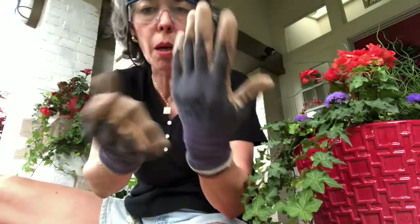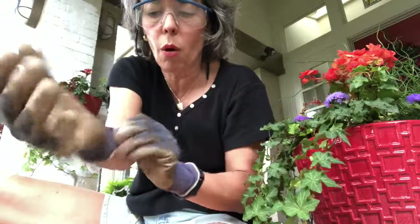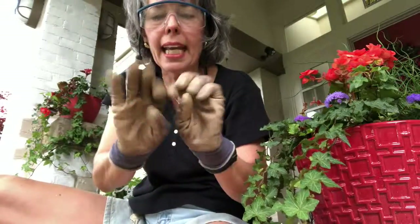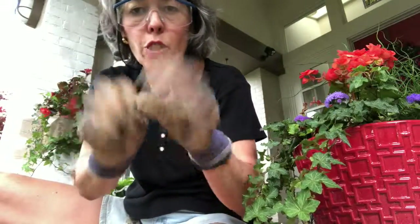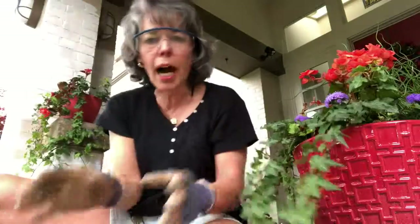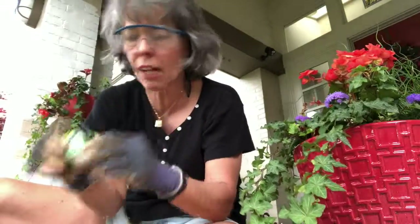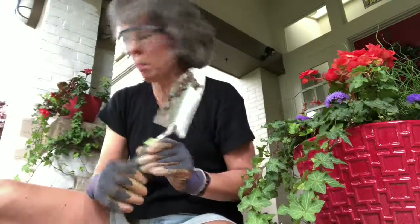The next thing I do is put on these special rubberized gloves. They're really snug so they hold your bracelets and watch in place so you don't get those dirty. They're semi-waterproof but you can still feel what you're doing. If you wear kitchen gloves you can't pick things up, because you need to be able to handle little things. Okay, the next thing is to get all your equipment.